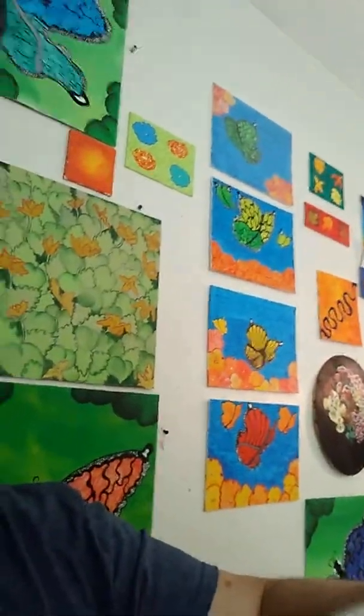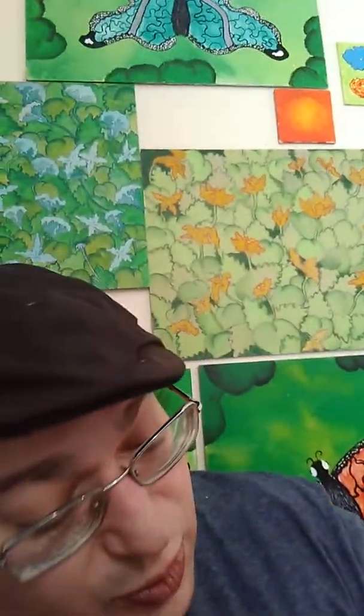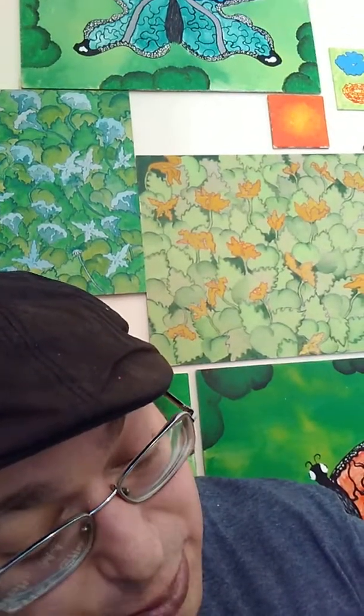So the first thing we have is some wonderful fan brushes. Fan brushes are used for stippling water, making beautiful bushes, pine trees — I mean, the sky's the limit. These ones here are Academy fan brand brushes. You get a three-piece set for $2.50. That's amazing.